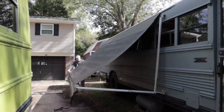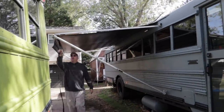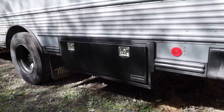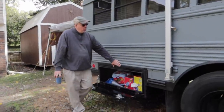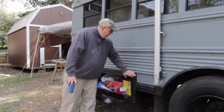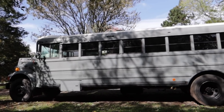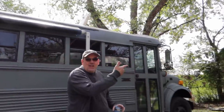The awning comes all the way down and gives a nice shady area to sit under. We've got two four-foot tool boxes here — these were custom built. We had a local welder named Phil create frames for them; I designed the frames and he put them together at his shop. The other side of the bus is basically the same, with another tool box.